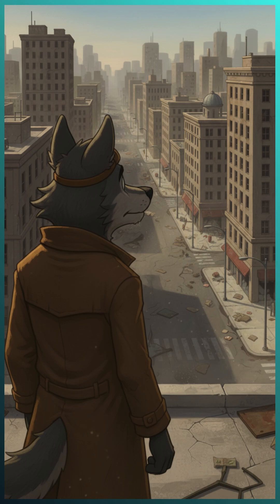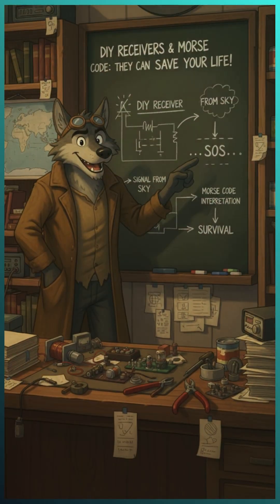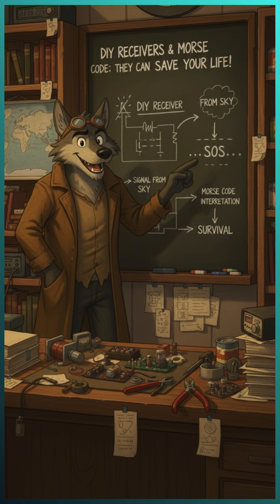Imagine the world has gone silent. No phones, no internet, no power. How do you talk to others? Today, I'll show you why DIY radio receivers and Morse code systems could save your life.